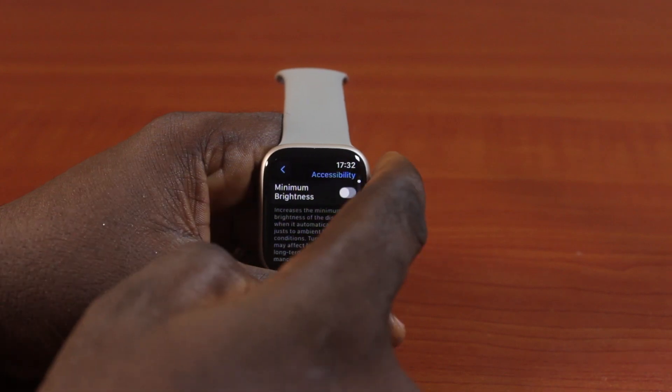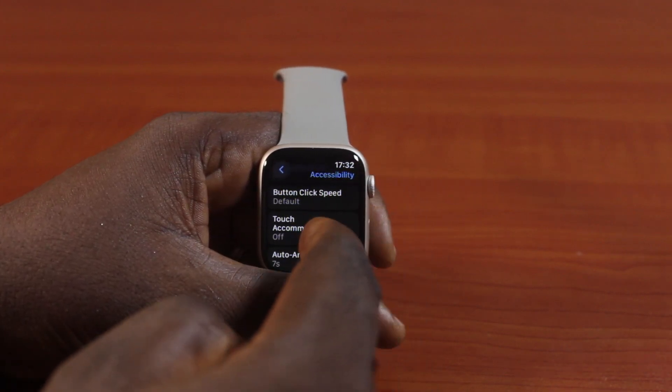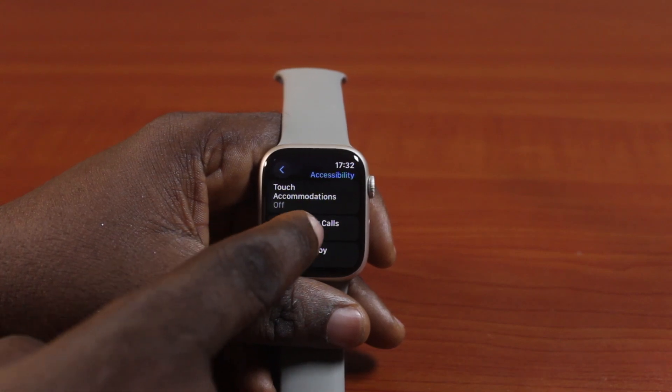Then under Accessibility, you want to scroll down. You can use the crown to scroll down or scroll up. So just scroll down until you get to Auto Answer Calls, then click on that.